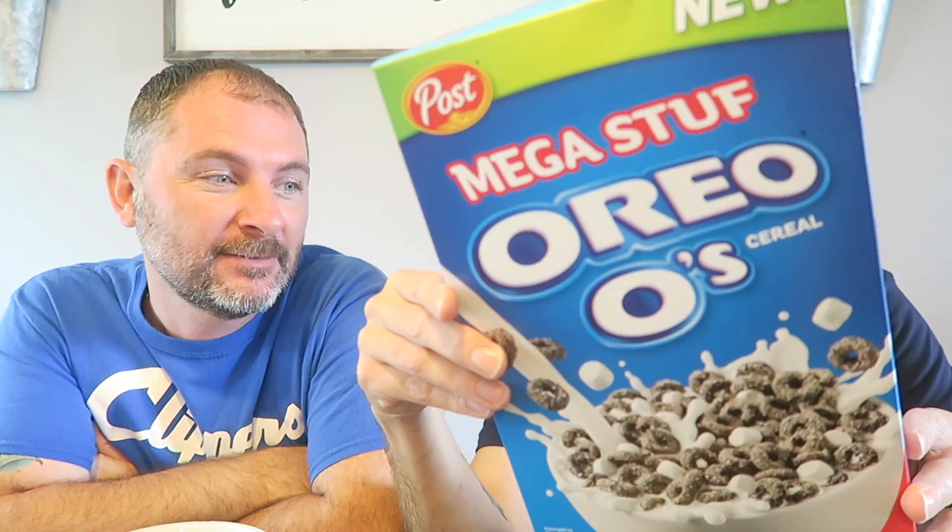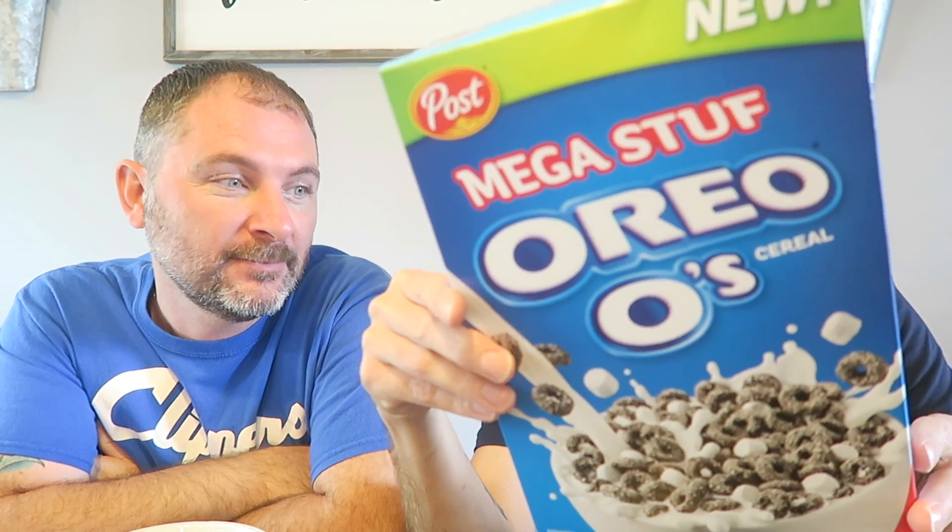They've had Oreo O's out before, and this is just the Mega Stuff Oreo O's. So just like the regular Oreos have the regular Oreos and the Mega Stuff has more cream in the middle, this is supposed to be the Mega Stuff, but the only difference is it looks like it has marshmallows.